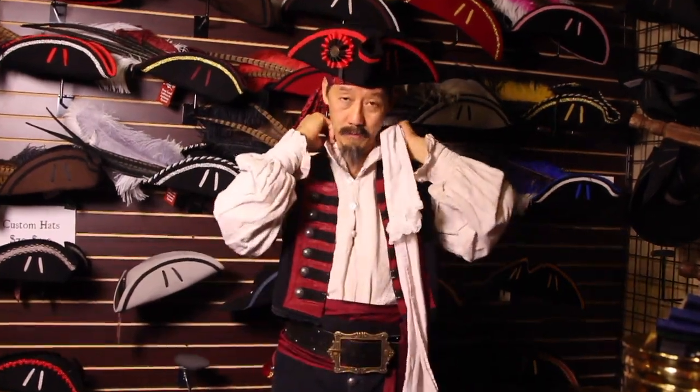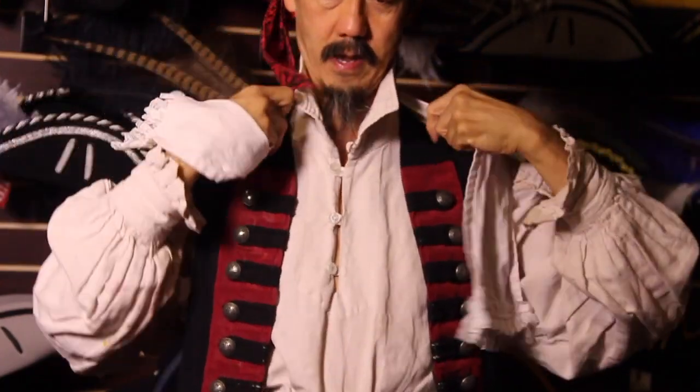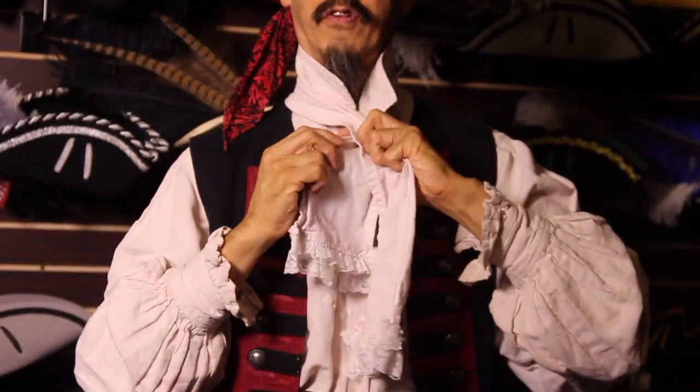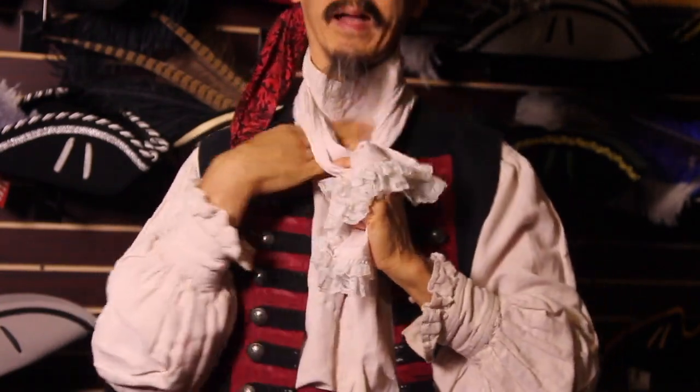So you should start with bringing up your collar, buttoning all your buttons, and then just bringing it around the back of your neck. Then you're just going to hold it across and bring it from the back to the front.